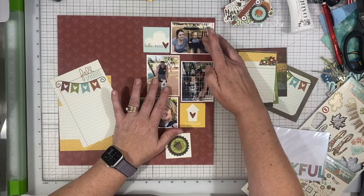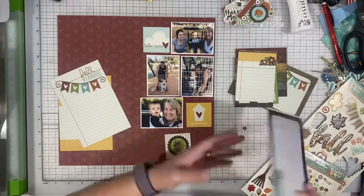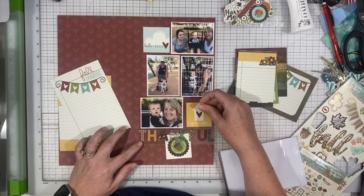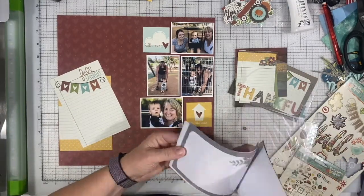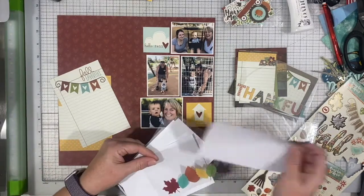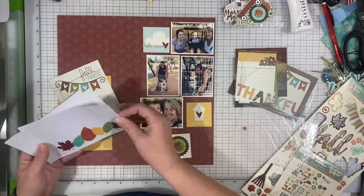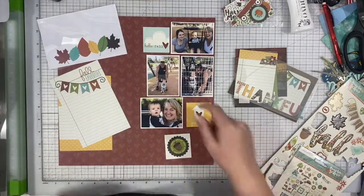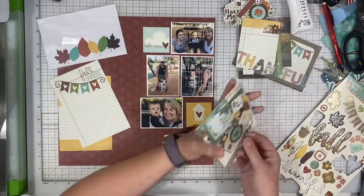These photos are photos taken last October after my husband and I came back from our trip to Hawaii. We hadn't seen my daughter or my grandson for over a week, so we wanted to make sure we saw them. It's just that first full day back, and so I wanted to make sure I got that documented.